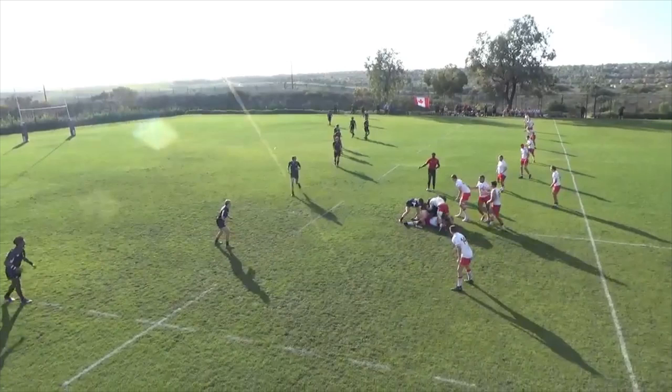Here I played soft defense so that their outside player does not have the opportunity to go outside, and when he was past the ball I knew I should tackle him out of bounds so he can get the line out.